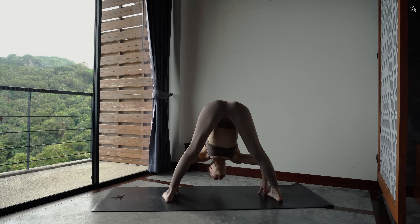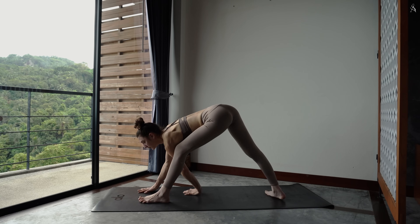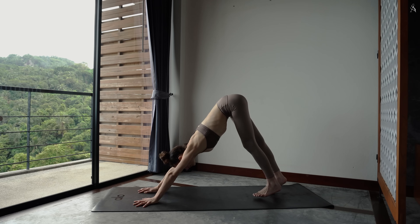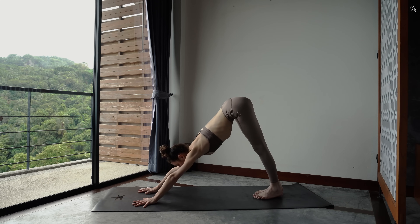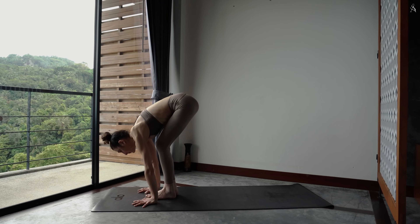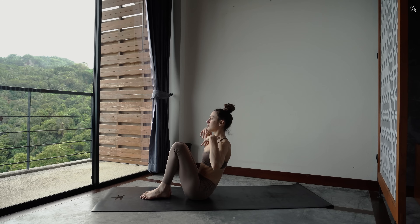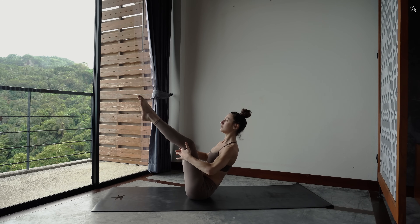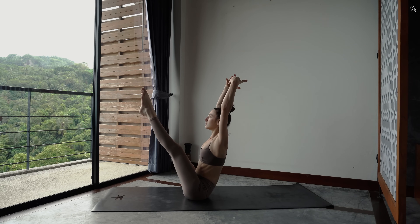Relâche à présent tes gros orteils et renavigue jusqu'à l'avant de ton tapis pour te repousser dans ton chien tête en bas. Regarde entre tes deux mains, marche ou saute pour retrouver l'avant de ton tapis. Et directement viens t'asseoir sur ton tapis en envoyant tes jambes vers le ciel, bras le long de ton corps ou peut-être vers le ciel. Quelle que soit l'option que tu choisis, tu gardes ta poitrine grande ouverte vers le ciel.